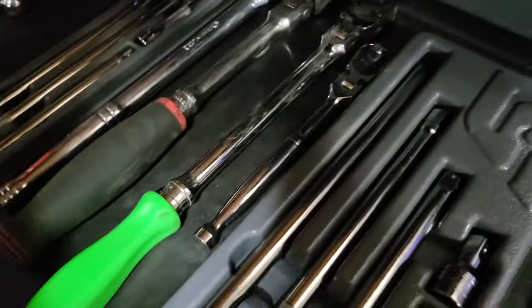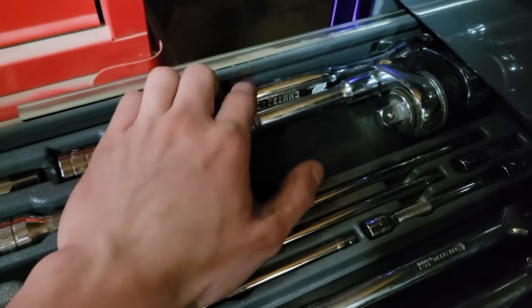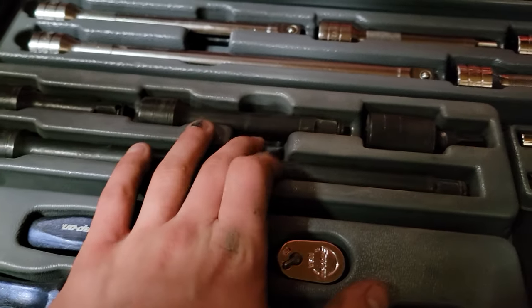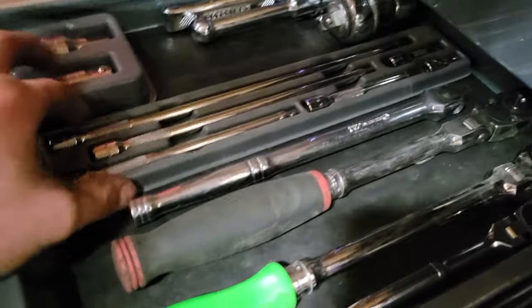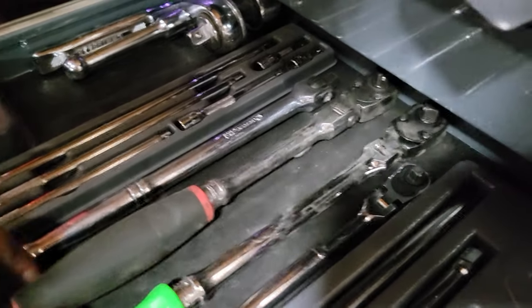Up here we got — let me turn on my light, oh well it doesn't do much. We got the half-inch chrome five-piece extension from Snap-on. Went ahead and moved my Craftsman flex-head half-inch and my Pittsburgh stubby half-inch flex-head up there. I got the four-piece — or three-piece — extension with the swivel half-inch impact from Snap-on, and a quarter-inch six-piece extension set.